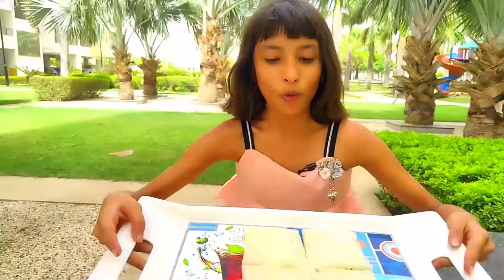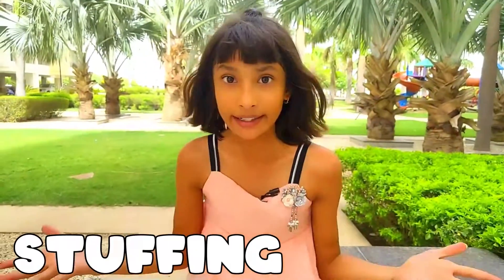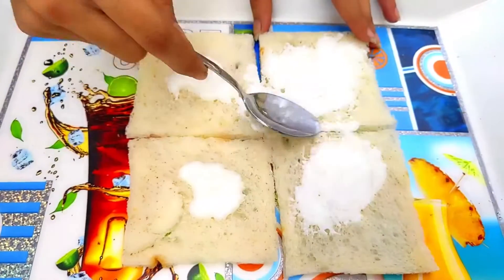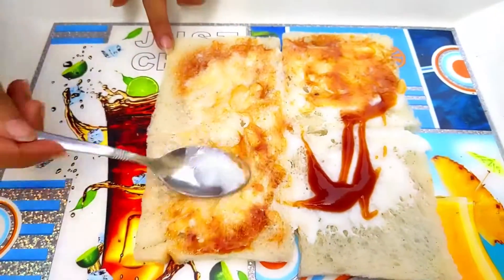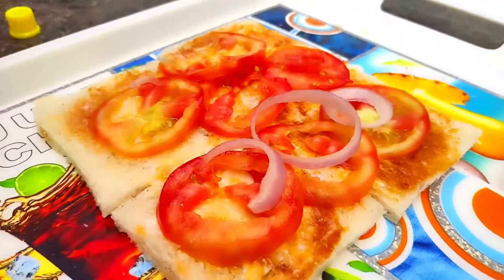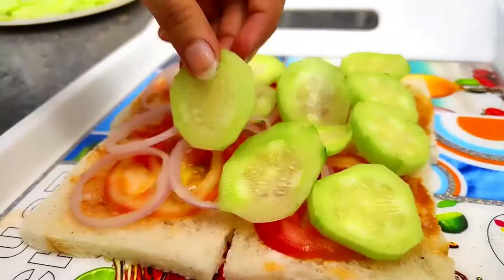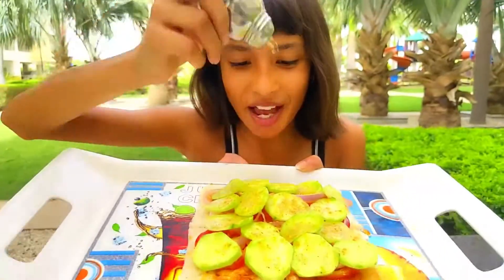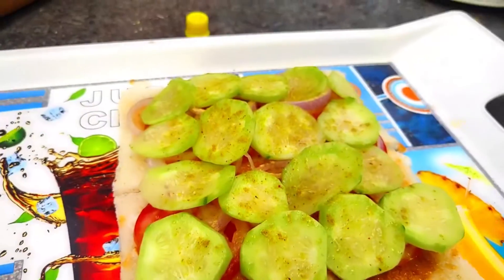Friends, I have cut the bread — the bread is giant. Now we will add the stuffing, which are our ingredients. Now we will add some spices. Friends, I have added a lot of spices and this sandwich is very yummy and mouth-watering. Now we will keep our lid.